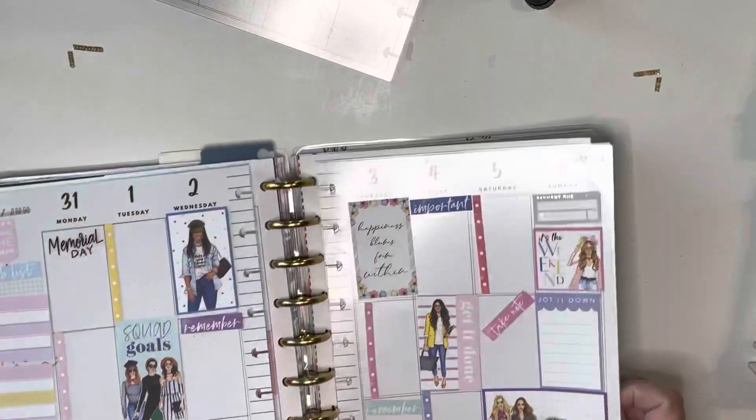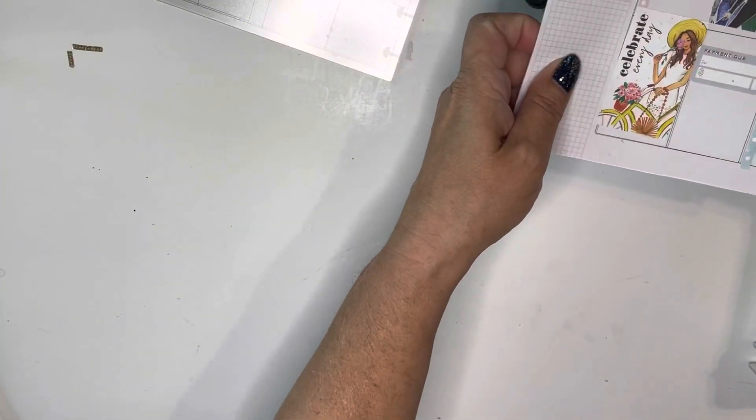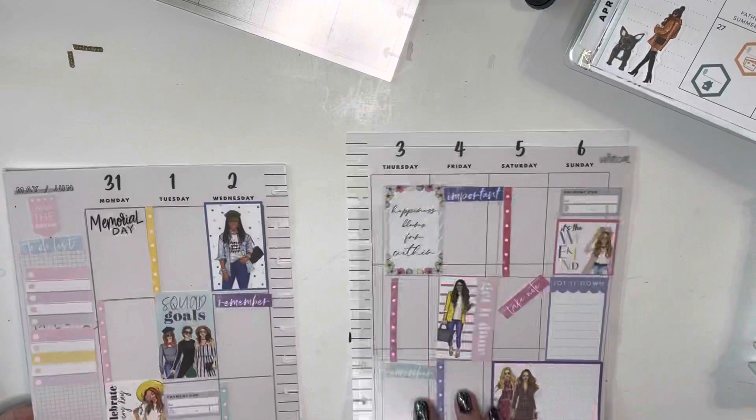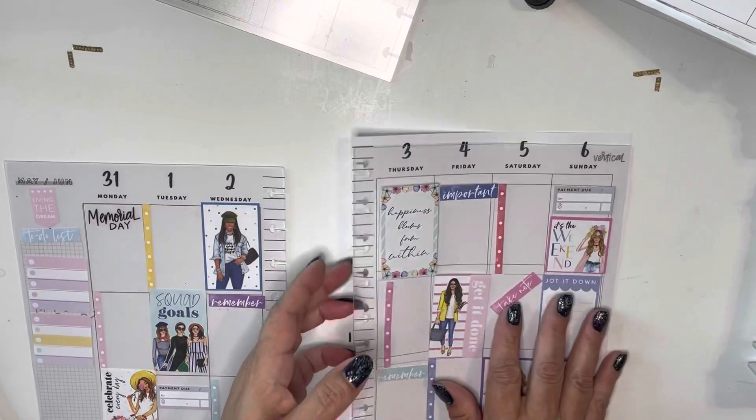So I've done a little bit of pre-planning so we can dive right into this. Let me move my planner out of the way — there we go.